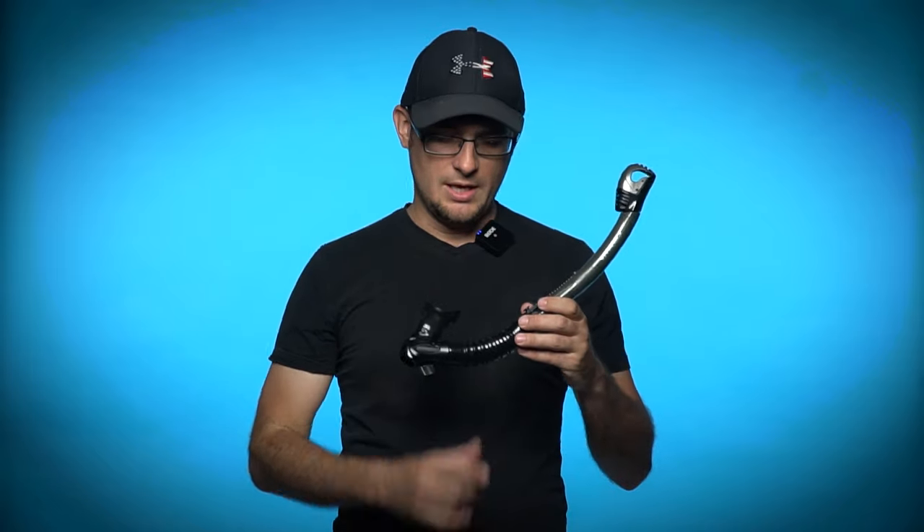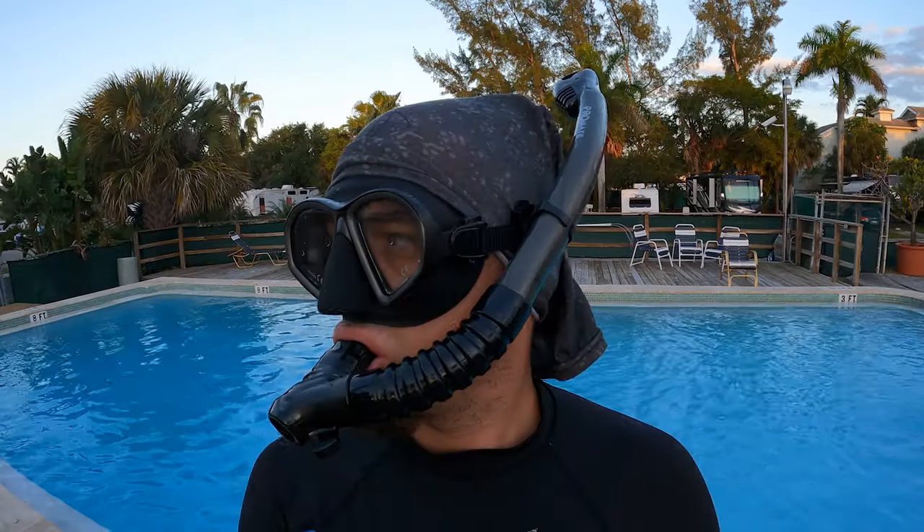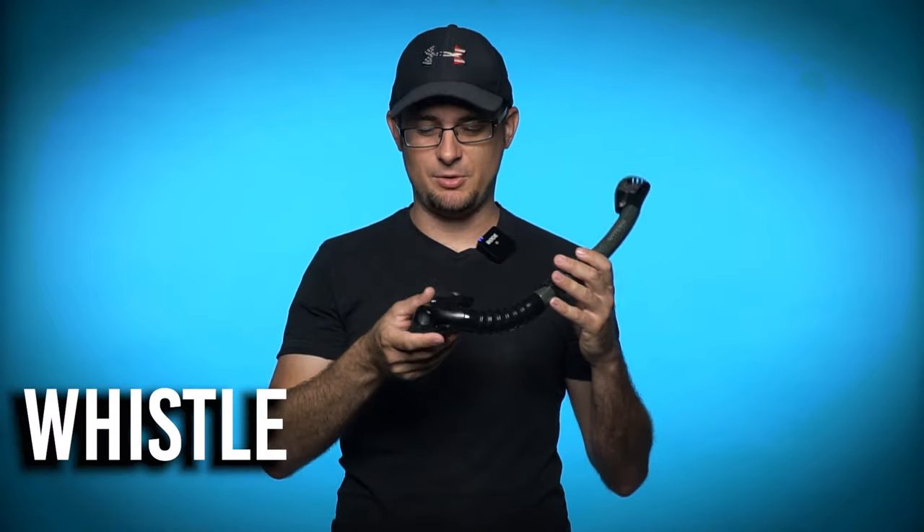You will also want to select a snorkel that has a good flexible joint for comfort and enough play in the mount so you can get the right fit on your mask. This Promate Spectrum snorkel even has a safety whistle built right into it.